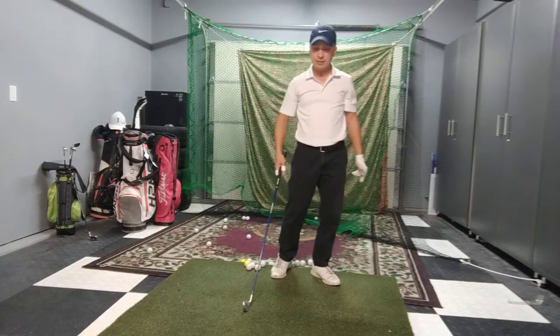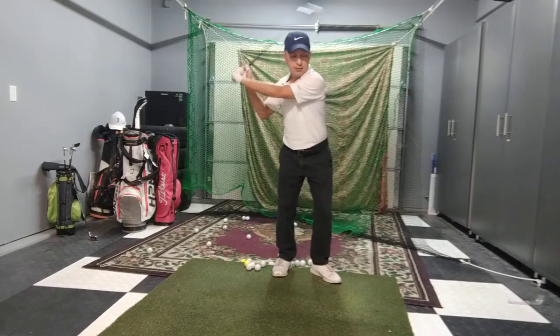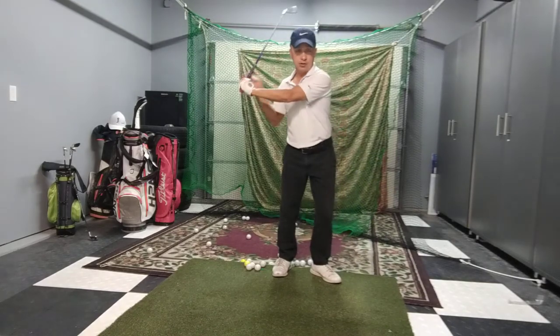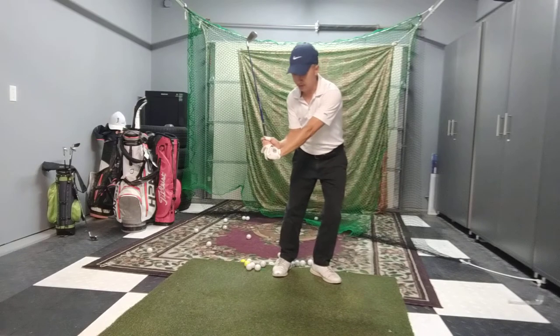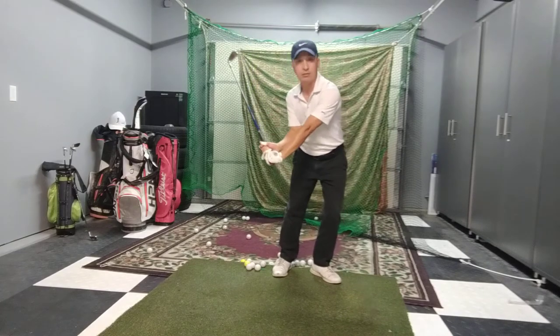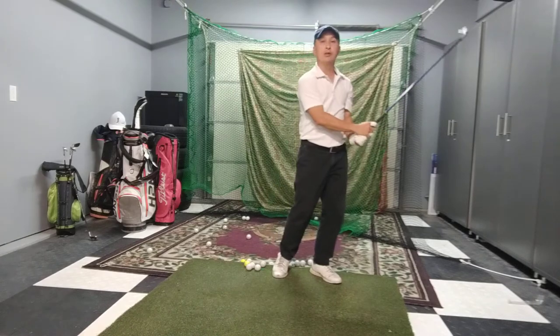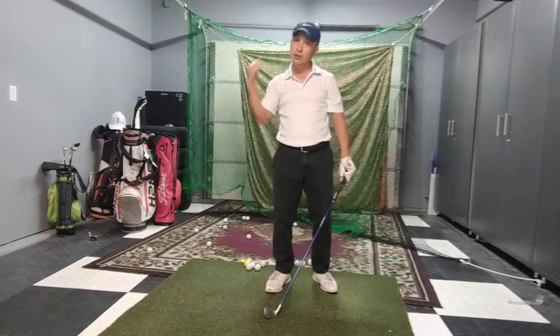It's important that those of you who like to stand up straight, you can't just do this and do this. Your shoulder has to go down just a little bit so that you can create this angle. If you stand up straight, you can create this angle but you're going to lose it right away. So the bending of the shaft, you're going to lose it right away.